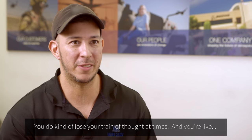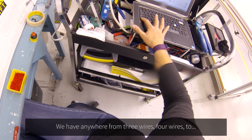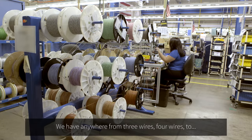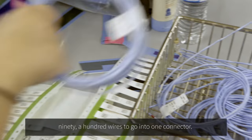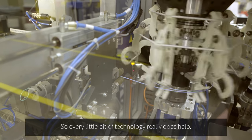You do lose your train of thought at times. You're like, did I really just see what I saw? And you have to type it up again. We have anywhere from three or four wires to 90 or 100 wires going into one connector. So every little bit of technology really does help.